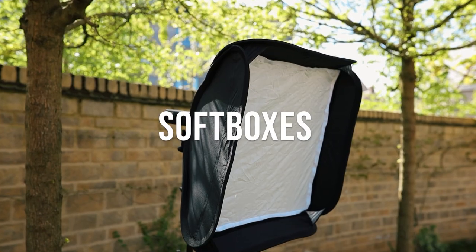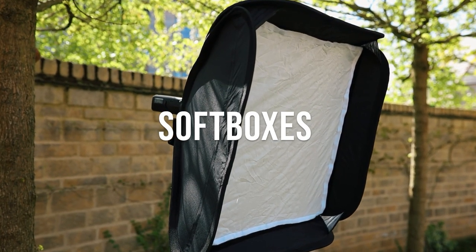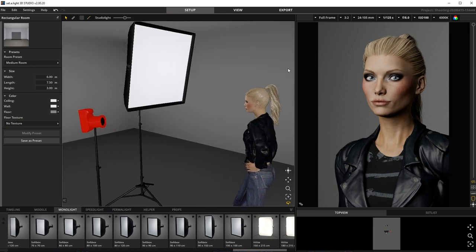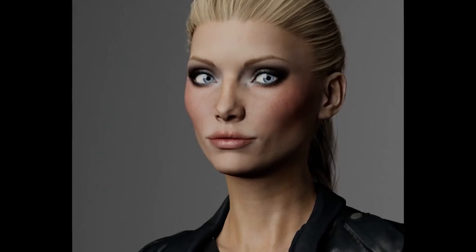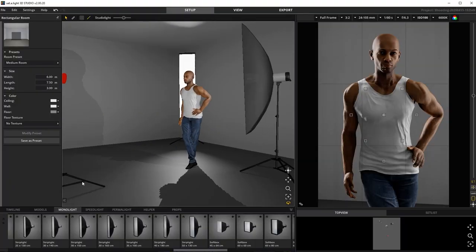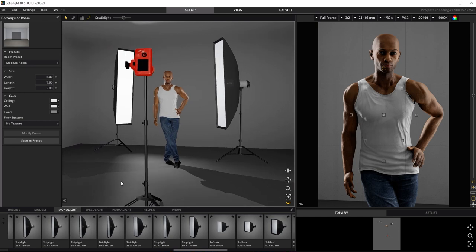Number four: soft boxes. These are generally four-sided rectangular boxes with a black exterior and white or silver interiors with optional diffuser panels and grids. They give quite a pleasing soft directional light and mimic window-shaped light in the catch lights of the eyes. Strip boxes are narrow rectangular soft boxes and are incredible for lighting the edges of your subject — popular with fitness model shoots, for example, as edge lighting can really show off muscle definition.